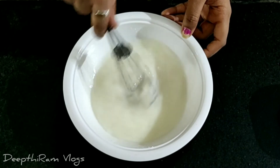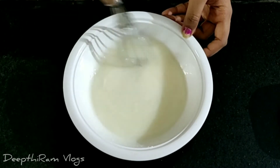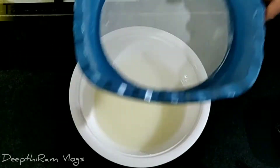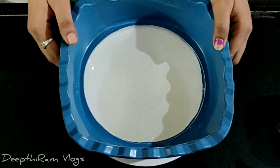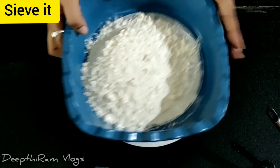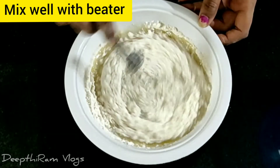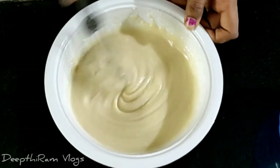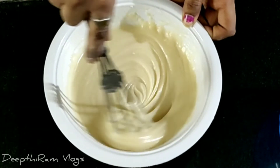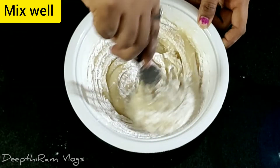Add 1/5 cup of sugar and 1 cup of maida. The baking powder is 1 tablespoon of baking soda and 1 teaspoon of baking soda. Mix it well.